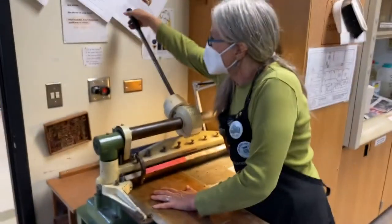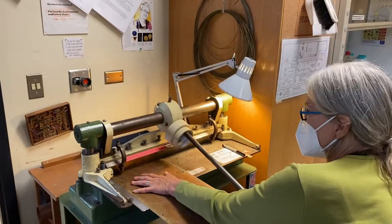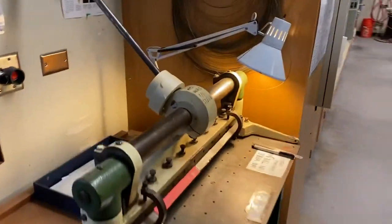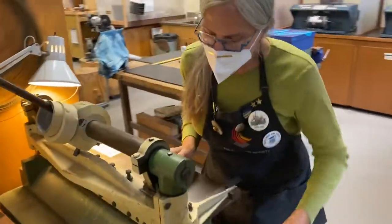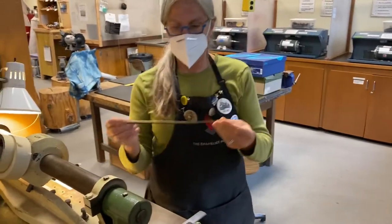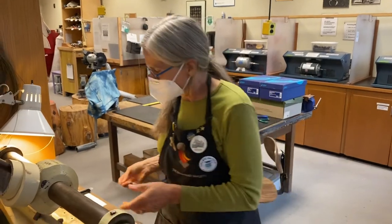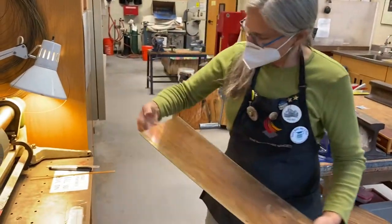I'm going to hold it down nice and tight, reach up and grab this, pull, and then lift it back up. And then I'm going to set our door plate. I love recycled materials to work with — and we have a problem. What happened here was the last time this was cut, it wasn't at a 90-degree angle.